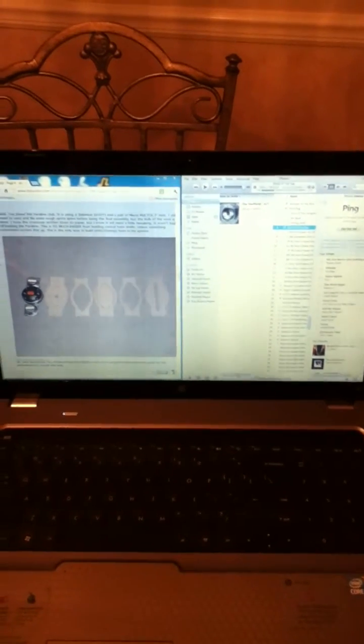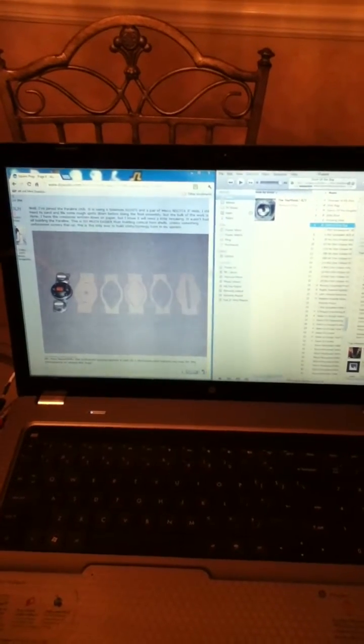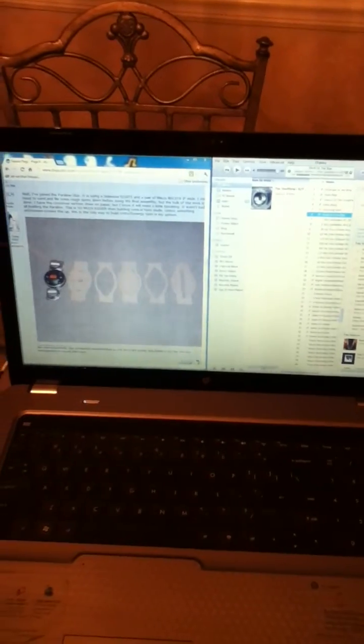Hello DIY Audio. This is JLH, John Hasquin, and this video is about the Paraline that I have posted on the square pegs topic.